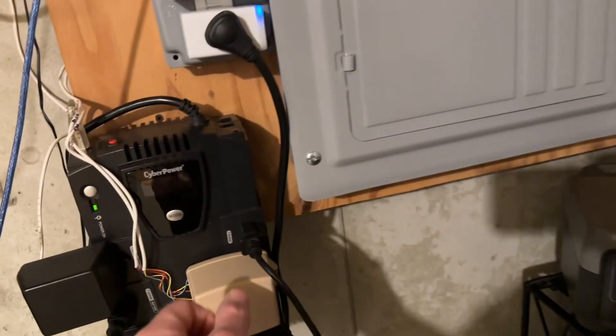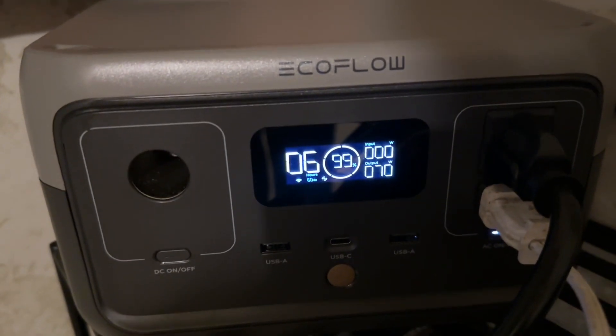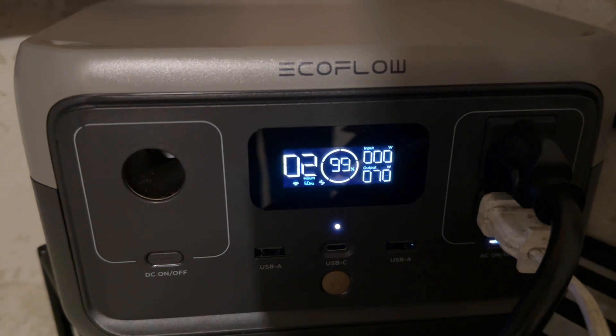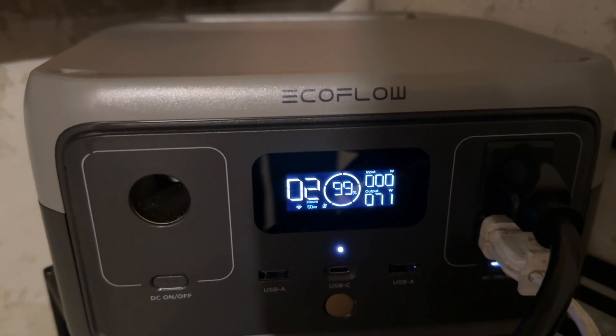Now if I go ahead and unplug the EcoFlow from the main power, let's see how long a run time we're going to get here. It says six hours right now. It's 72 watts it's pulling, and I'm getting a two-hour indication on there now.